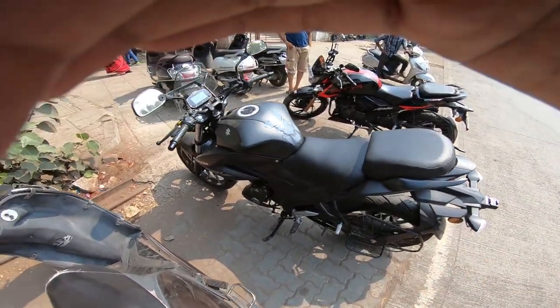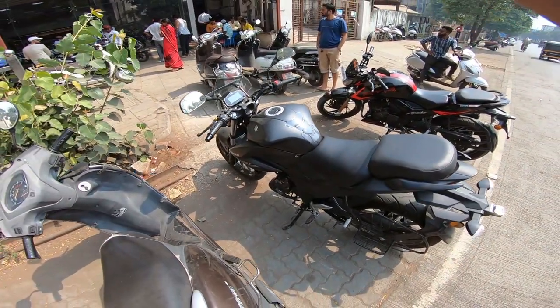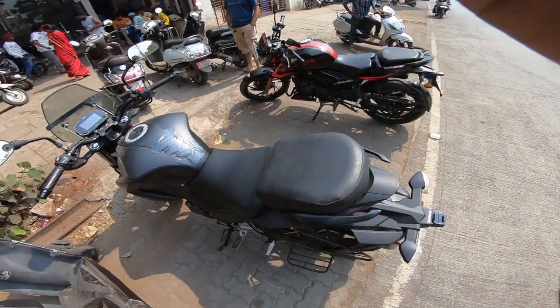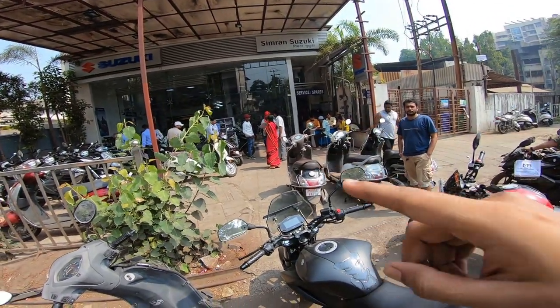Suzuki called me and said that I should be servicing at 120 days, but in the manual it says 165 days or 180 days. I'll also clarify why there's this discrepancy.